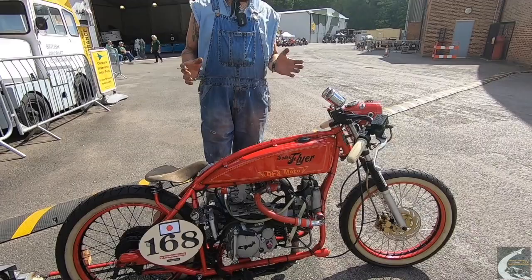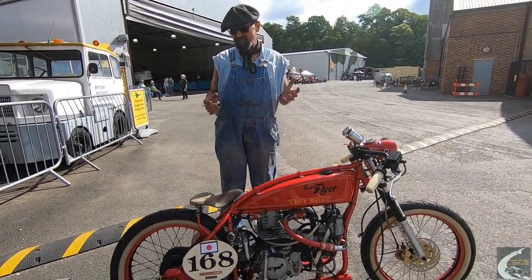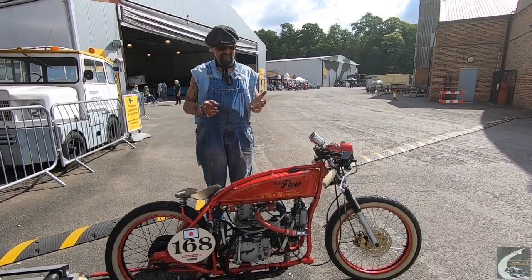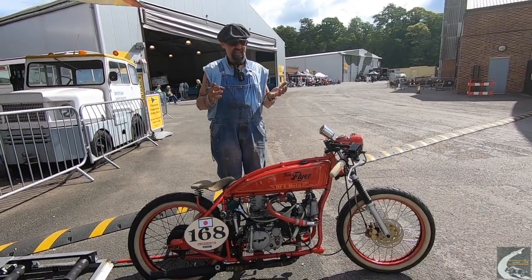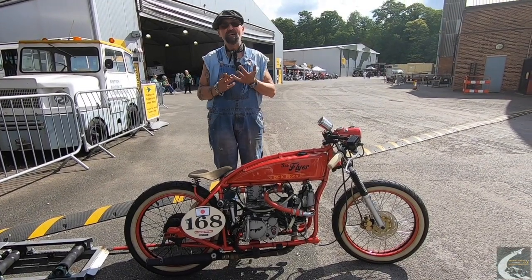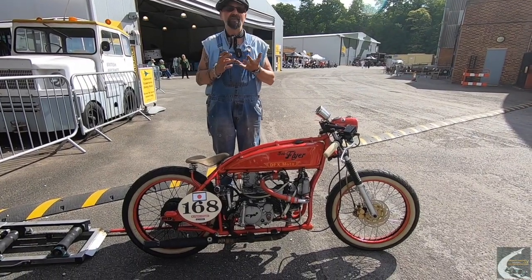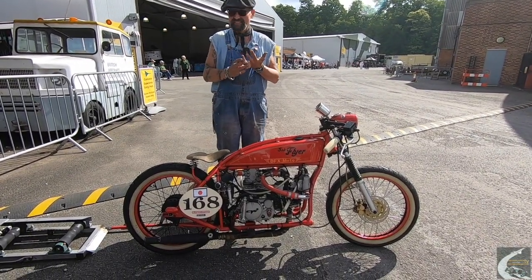Today is the first time it's going to be ridden in anger up Test Hill. We've ridden it in a few places — it tends to do one of two things: it will either run great or blow up, and we've blown it up twice. So there's a possibility I may make a complete arse of myself today.